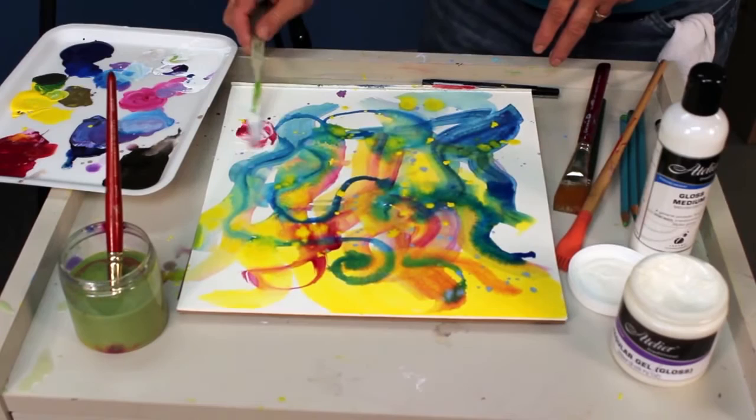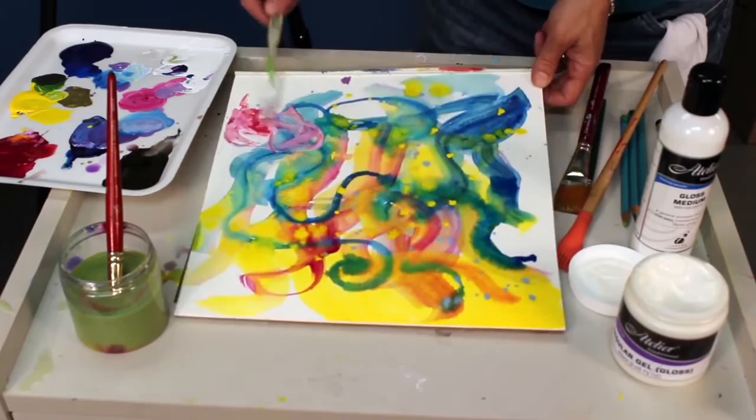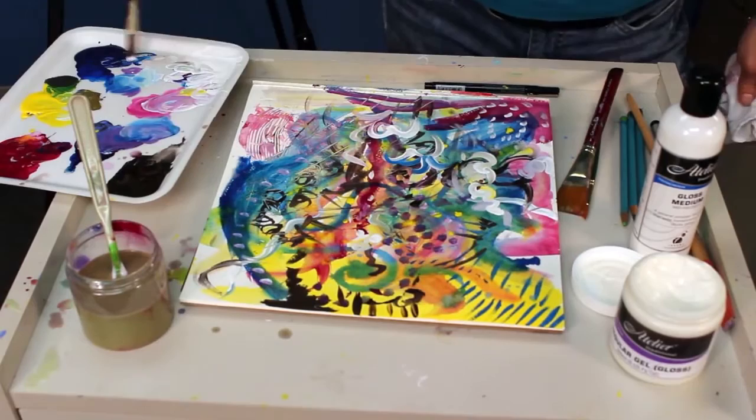The surface quality is wonderful and a video image does not do it justice. The rich matte finish dries to a velvet sheen that seems to glow from the inside.